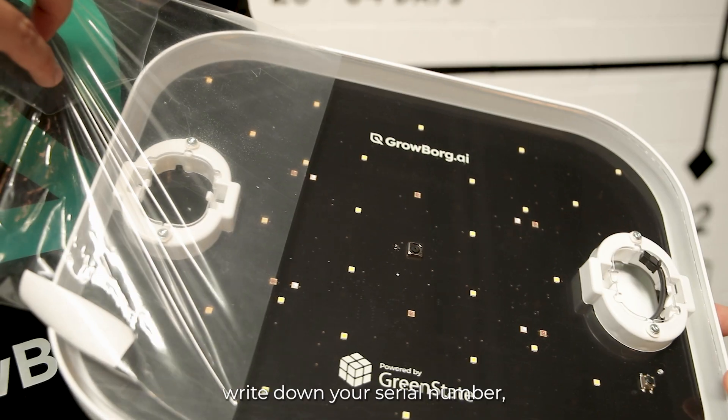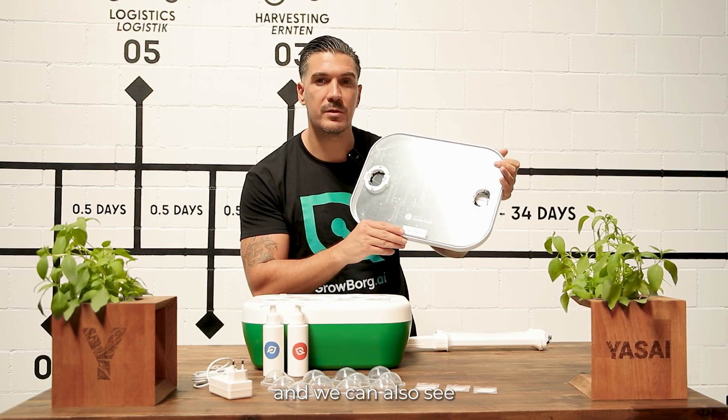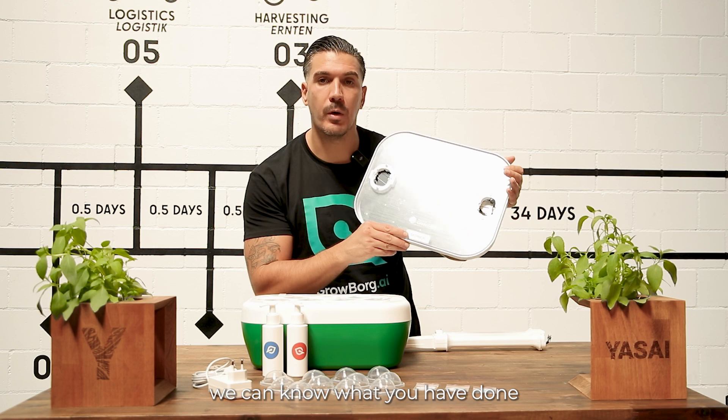But please write down your serial number, because with the serial number we can actually resolve everything if something goes wrong. We can also see your progress, and if you accept the challenge, we can know what you have done with your Growborg. So don't forget — write down the number or take a picture.